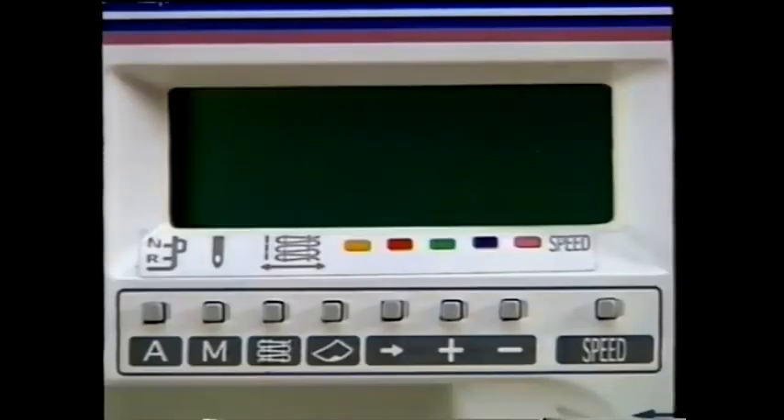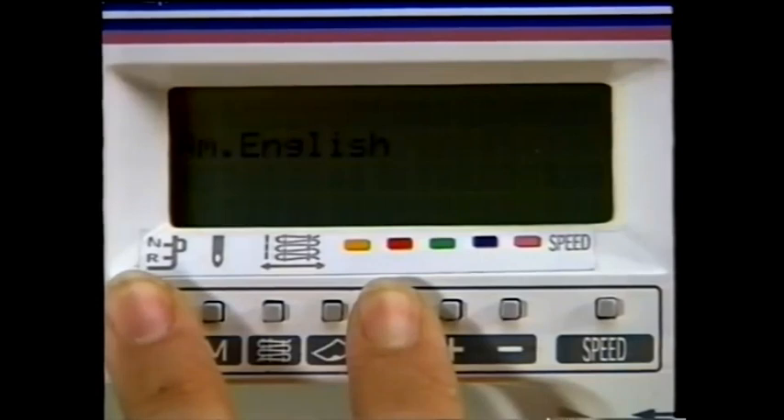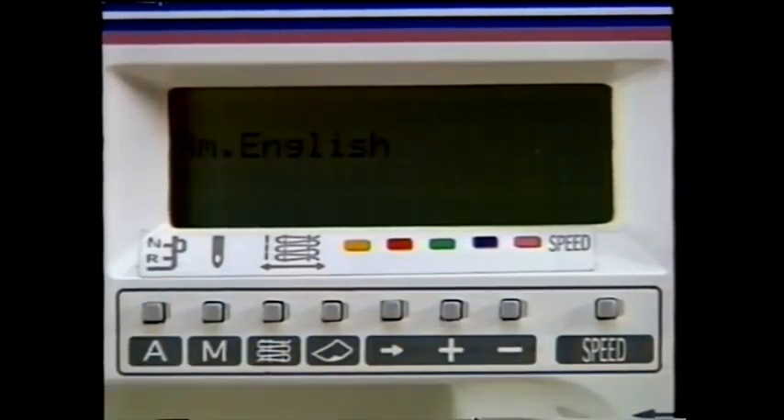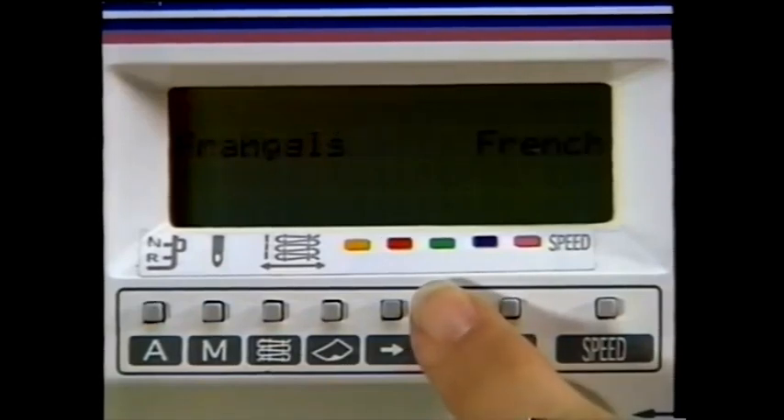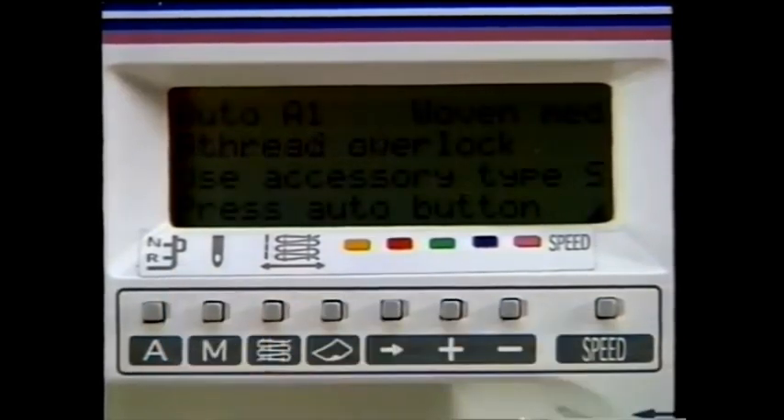Let's review the Sewing Advisor feature. Turn off the serger. The first step in using your Sewing Advisor is to select your language — 14 are available. To select a language, simultaneously hold down the A or Auto button and the arrow or cursor, then turn on the machine. The preset language is displayed. Scroll through the available languages by touching the plus or minus buttons until the desired language appears. Press the M or Memory button to store your selection — your choice remains in the machine's memory even when turned off.